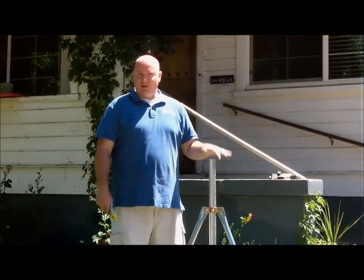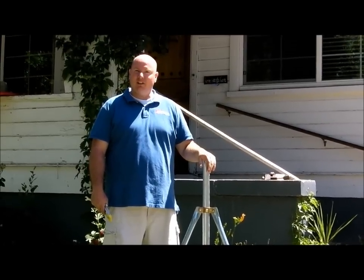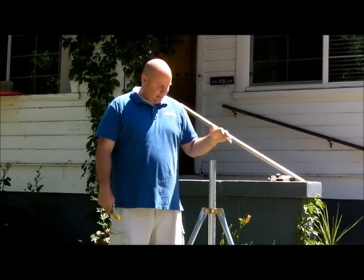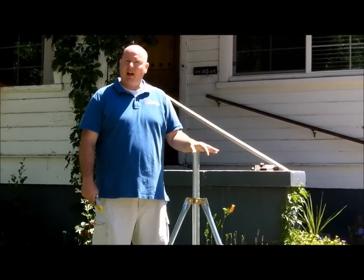This is the Satellite Guy with A1 Satellites and today we're going to talk about leveling the tripod. This is a tripod — probably the most common way to get Dish Network when you go RVing or camping. One of the most common problems or questions that we get asked is how do you line up the dish?